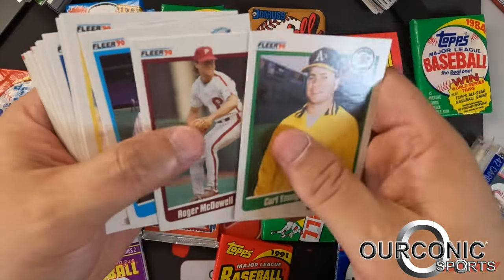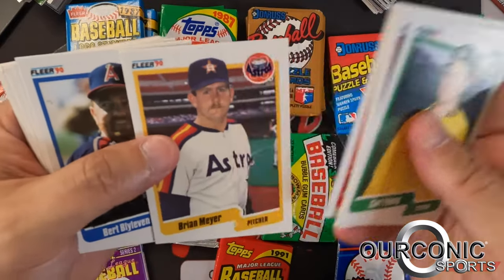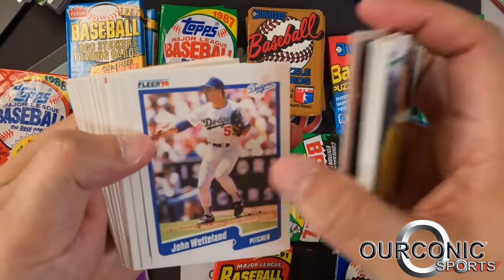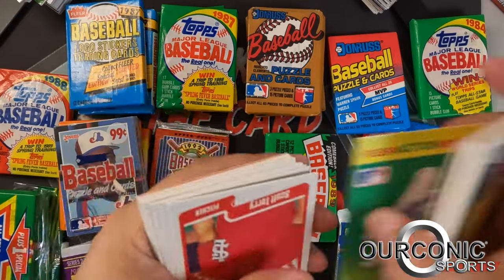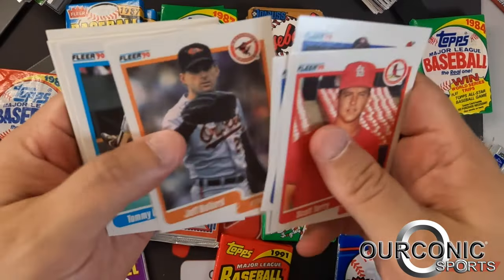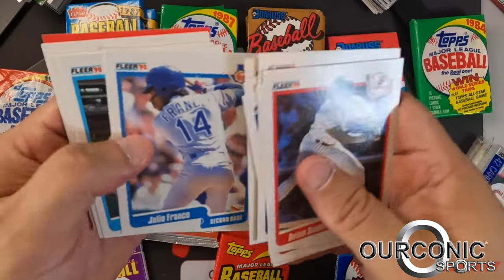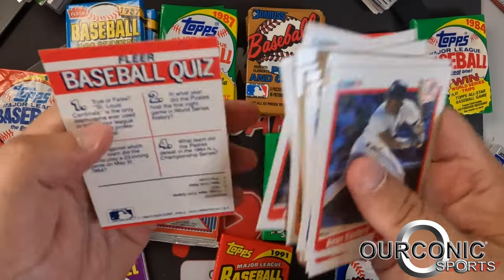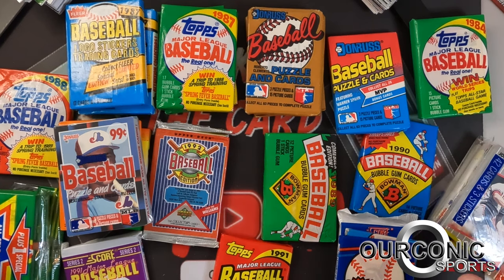Kurt Young, Andy Van Slyke, Steve Sax, Mike Huff rookie, John Wetteland, Bob Boone, another sticker of the Dodgers. So the best card we've gotten out of here is Ricky Henderson. That's Deion Sanders, Fernando Valenzuela, Brady Anderson. Not much in that 1990 Fleer rack pack, though we did get that insert card.